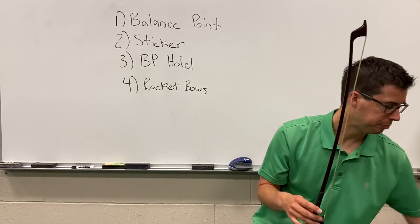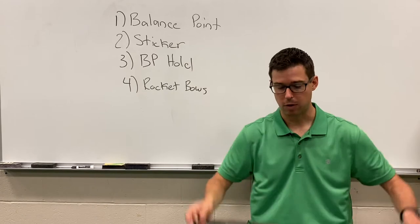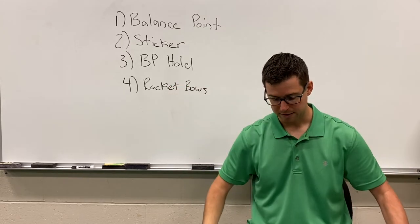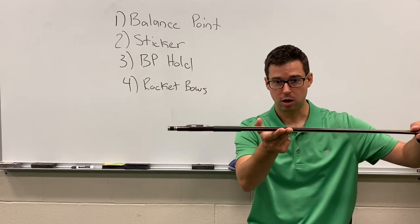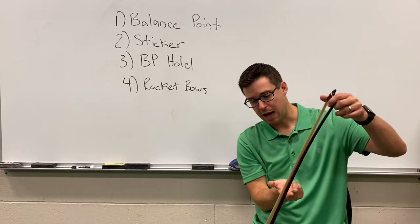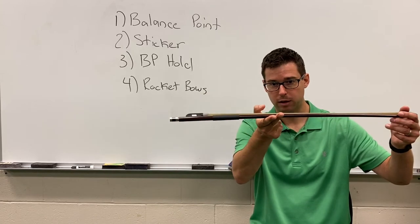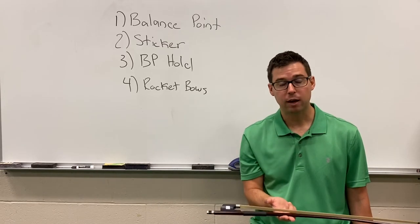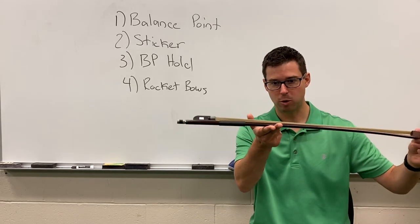Let's begin by locating the balance point. Go ahead and set the bow in your lap with the screw facing the right. I'm going to pick up the bow by the tip using two fingers — about four inches above the grip is the point at which the bow balances. If the bow falls to the right, move your hand towards the way it's falling and eventually you'll find the spot where it balances. Do this over your lap so if it does fall, it will fall gently into your lap.